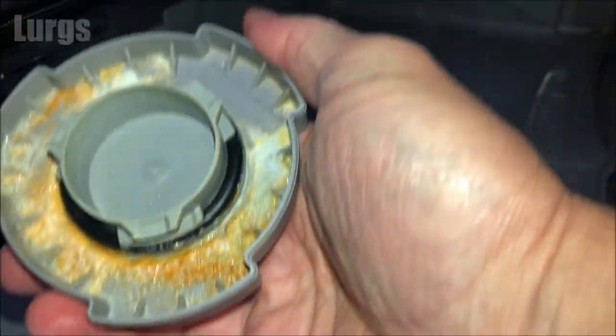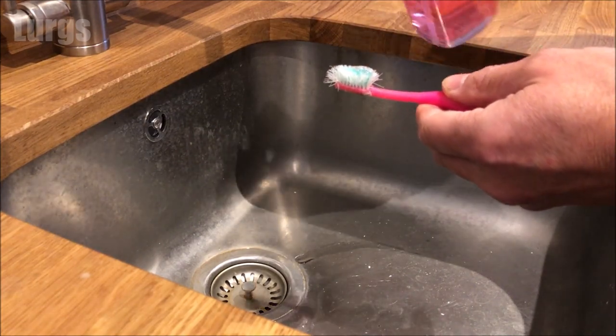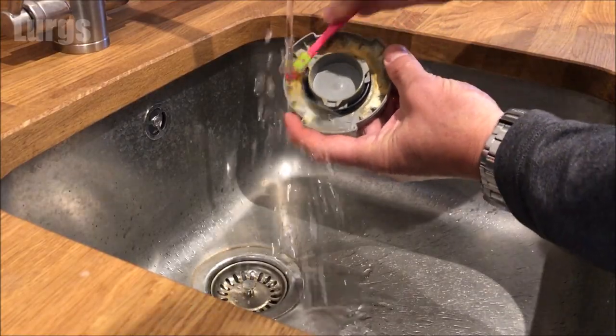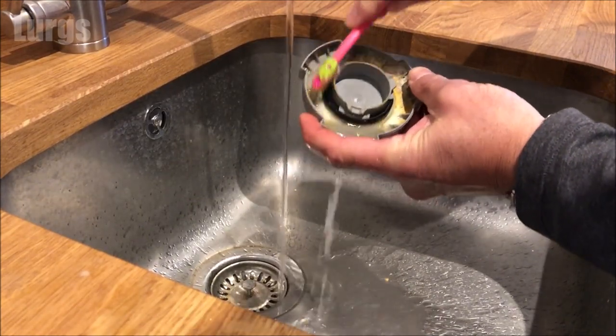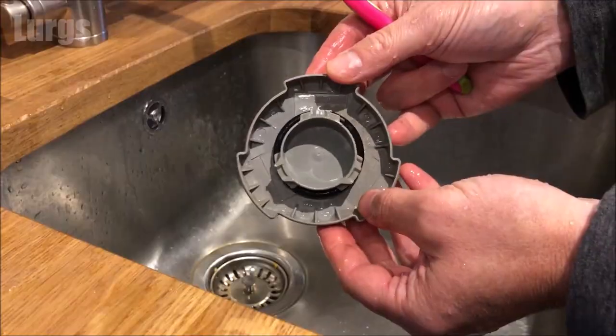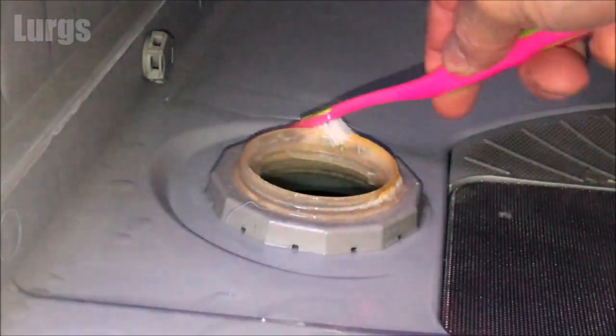This cap's a little bit dirty, so take your partner's toothbrush and just give it a nice good clean — no point putting it back all dirty. Then it's worth just cleaning the threads around the salt reservoir too.